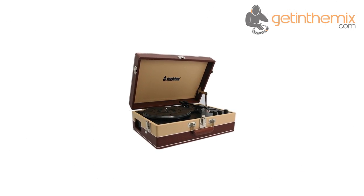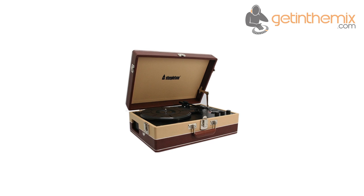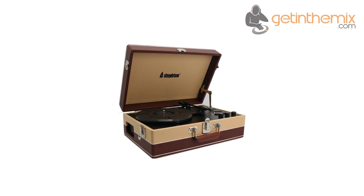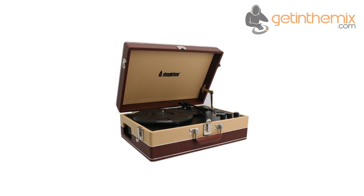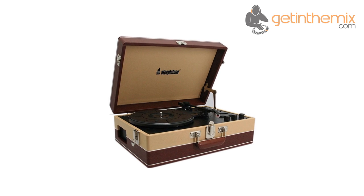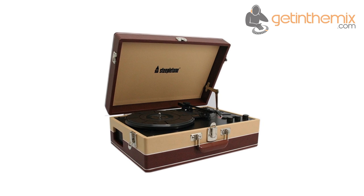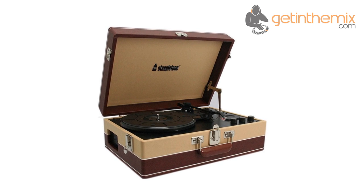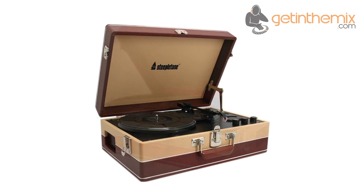Fans of retro music can end their search for a portable record player with the availability of the Steeple Tone SRP05TT retro 1960s style portable three-speed record player with medium wave and FM radio. This record player has a cue lever for spinning 33, 45 and 78 RPM vinyl, and with two built-in speakers any music lover will surely treasure this rare find.